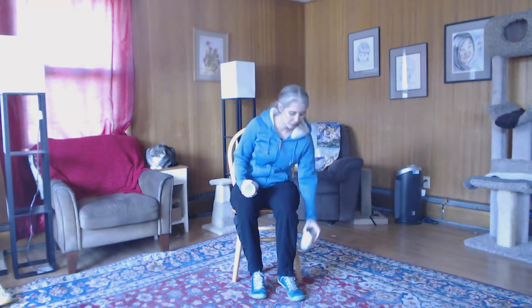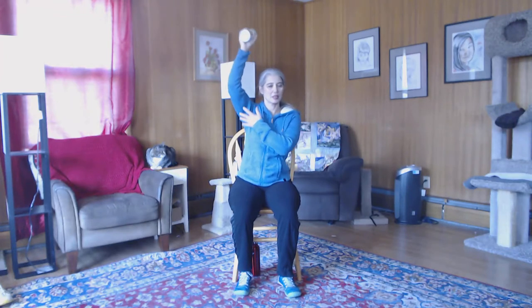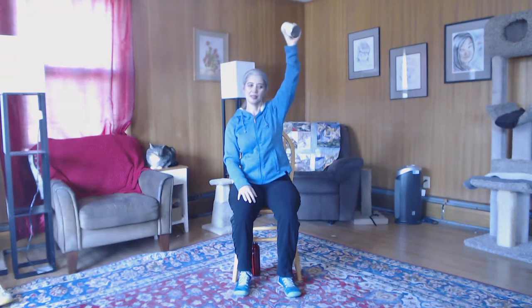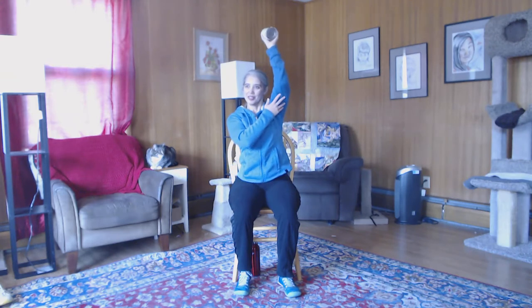We're going to pull one elbow up to the sky — give it a little support if you need to. We're going to pull that up and down — we're doing the back of the arm here. Try to keep that arm close to your head. Let's switch sides — elbow all the way up, up and down. Nice smooth motion, arm right next to your head. Let's do one more, and down.